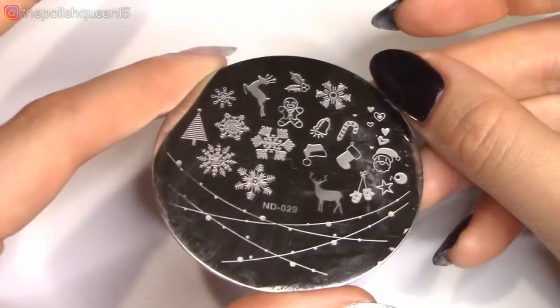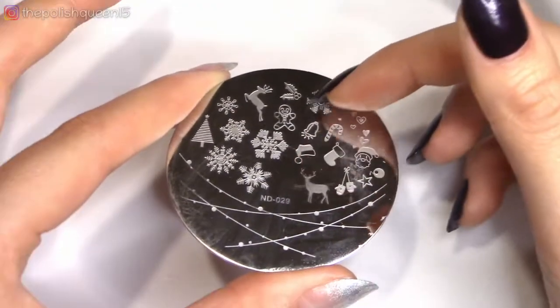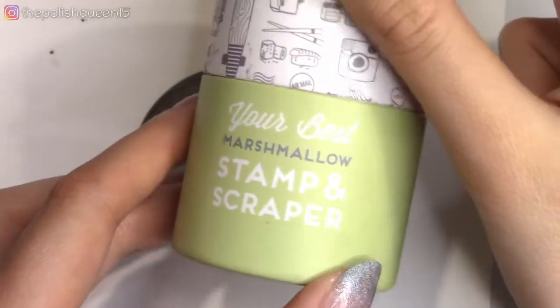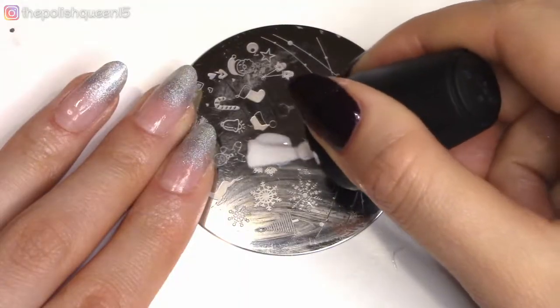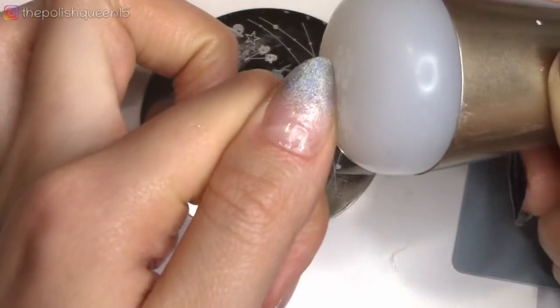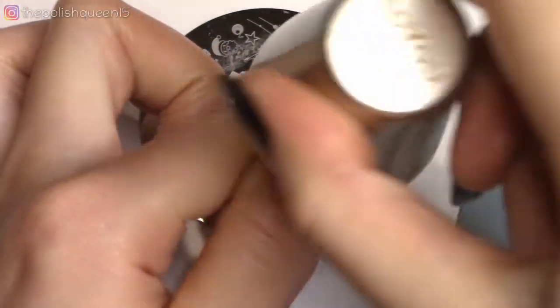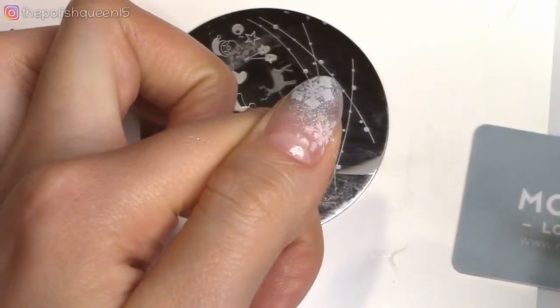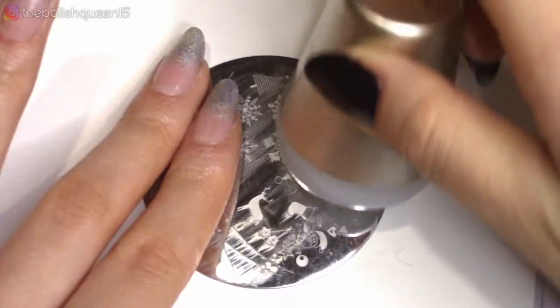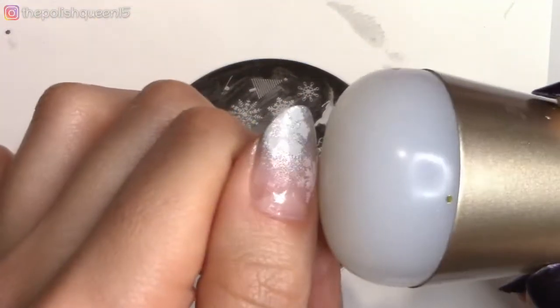But here I'm going ahead and I have this really cute stamping plate from Born Pretty. It has lots of snowflakes on it and other Christmas designs. So I'm just going to apply white nail polish over my stamping plate, scraping across and picking it up and then transferring it to the nail. Yes, I am using regular nail polish to do this. Although it might not come out as vibrant as it would with stamping polish, it definitely is possible. I do have a few videos on my channel if you're interested in how I stamp with regular nail polish.